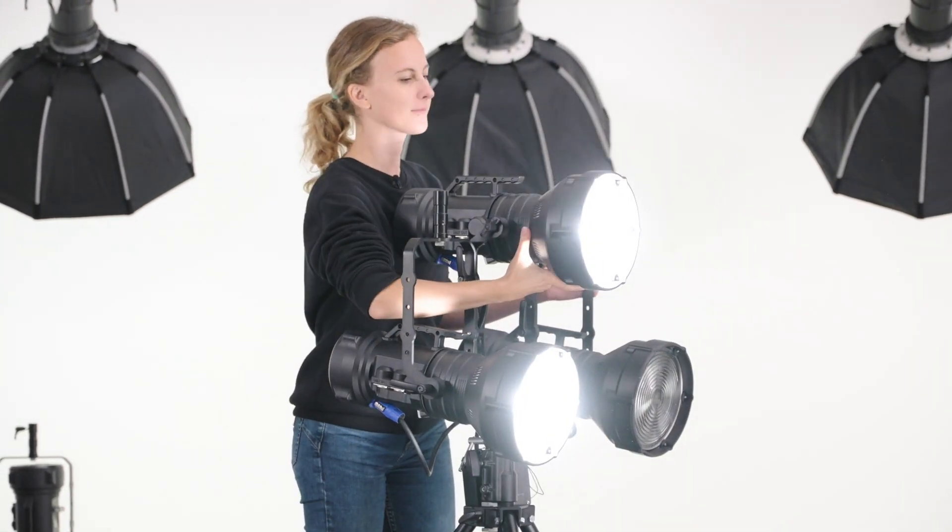LED cooling is also very important to maintain a stable color rendition across time. Subpar cooling is the reason why so many LED lamps change their color rendition over time, even after as few as 100 hours of usage.